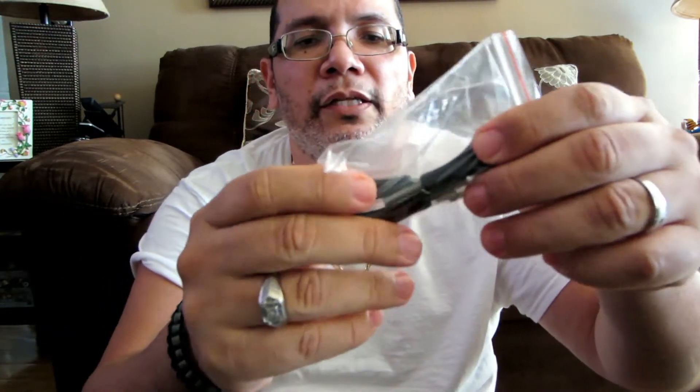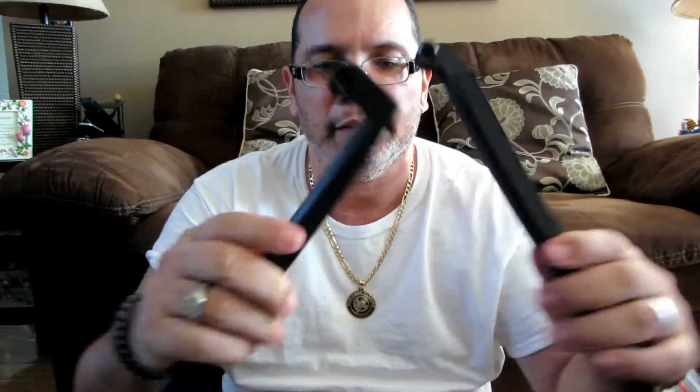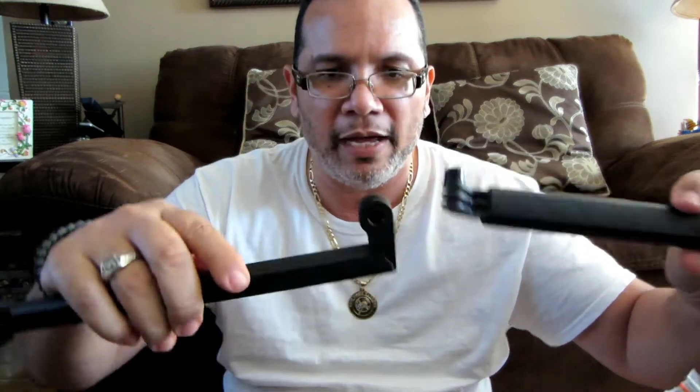You got the little door — this is for when you're going to charge the device, but you cannot charge the device underwater. That's a silly idea, but there is a way of connecting it; there's another thing they sell separately to be able to charge it underwater. Then here you got the little plugs for the extension pieces to make it longer, and obviously to put the camera on.